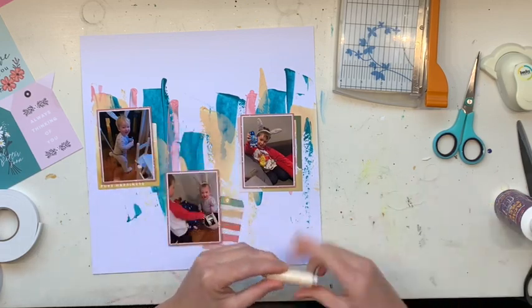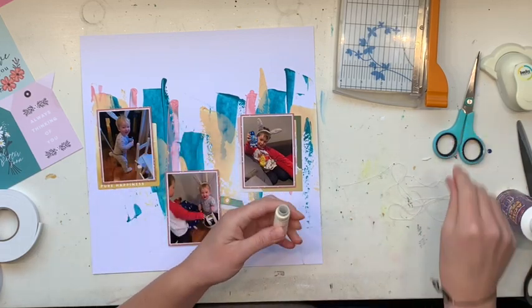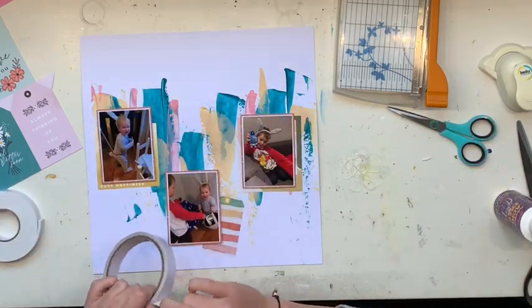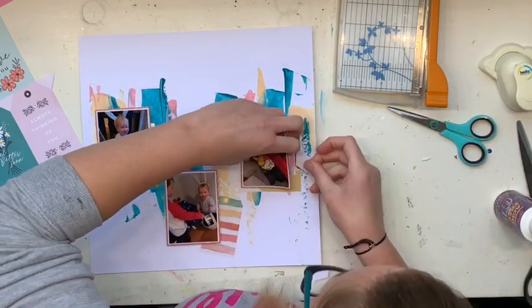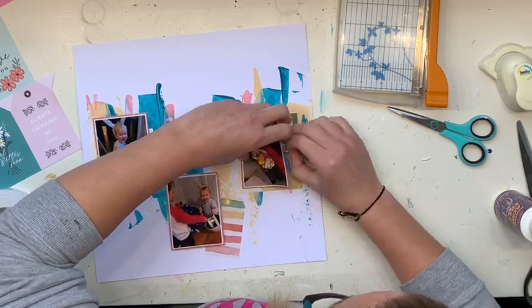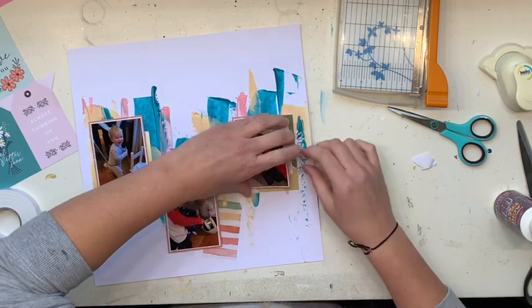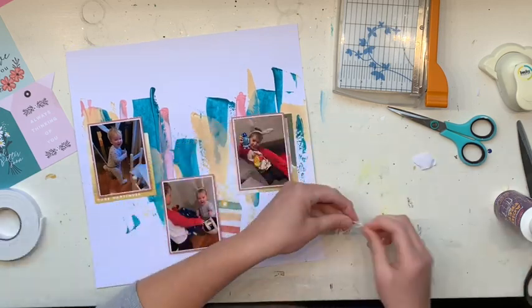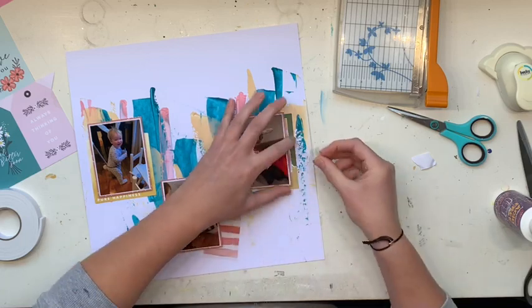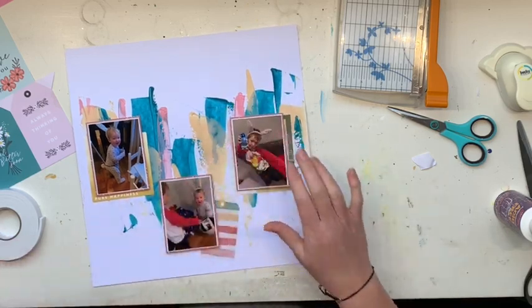Those little critters I thought would work really perfectly with my two boys dressed up in their Easter bunny ears and tail. I pulled out a little bit of cream thread — you're not really going to be able to tell if it's cream or white once it gets onto the page — and I'm just popping that on, sticking out a little bit from the side of the photo. That's going to be a little cluster base.